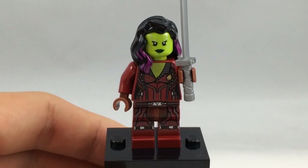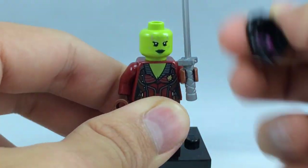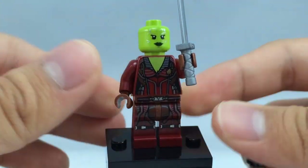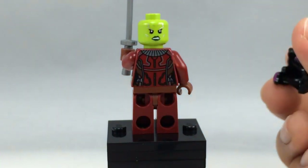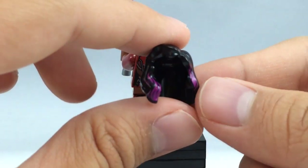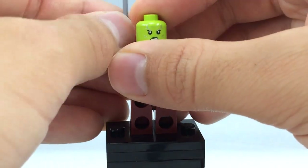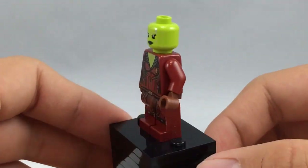Here is Gamora, and she's a really awesome minifigure. I love her light green skin, and her face print has some really cool silver detail on it — very hard to see but it really adds to the detail. She is exclusive to this set as a character, which is really cool, and she is a member of the Guardians of the Galaxy. Her hair piece, while not a new mold, has very nice printing with purple little strands of hair. She comes with a katana in silver, which isn't exclusive, but that's really it for Gamora.